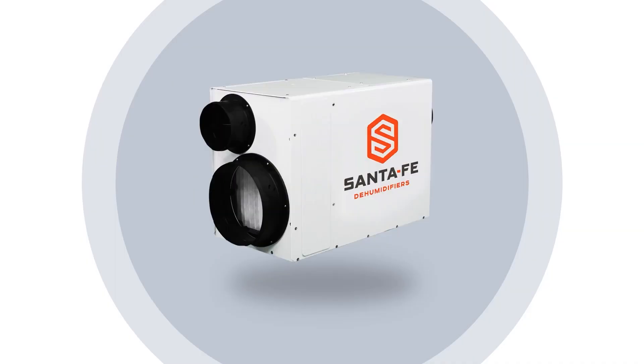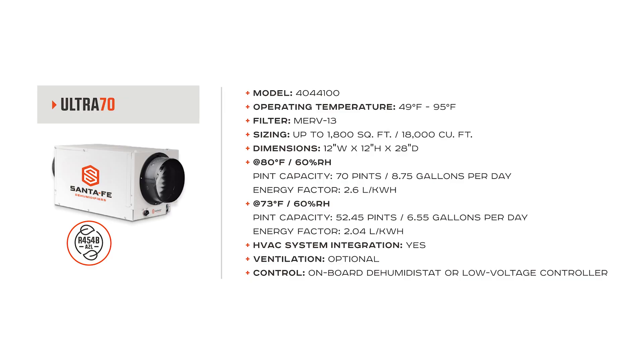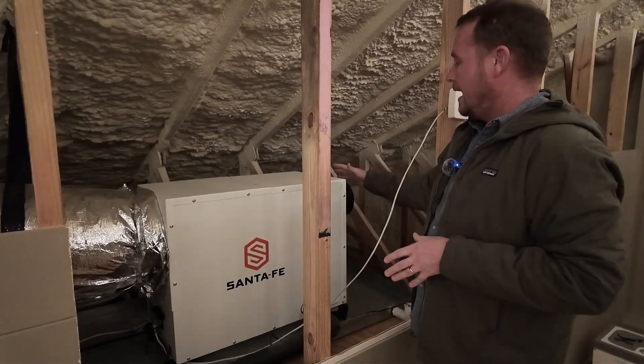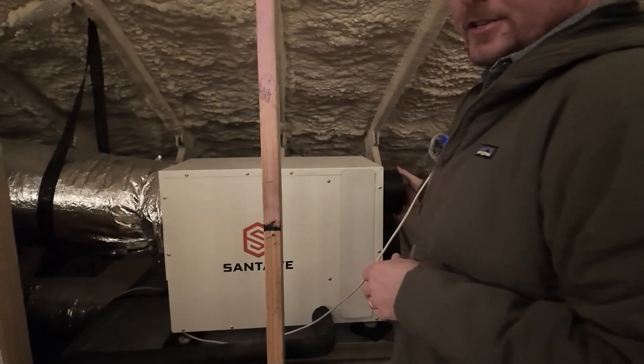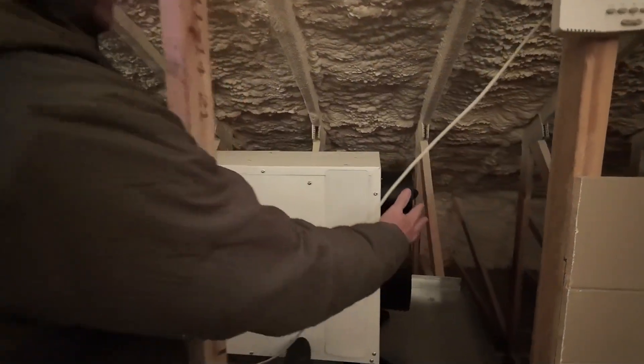So this one is a good quality MERV 11 filter. This model of Santa Fe is the last, or the prior series. The Santa Fe Ultra series is the whole home design. We're pulling from the back here. If we had an outdoor air duct, it would be attached here. This is a 6-inch duct — the newer ones actually have an 8-inch duct that attaches right here.